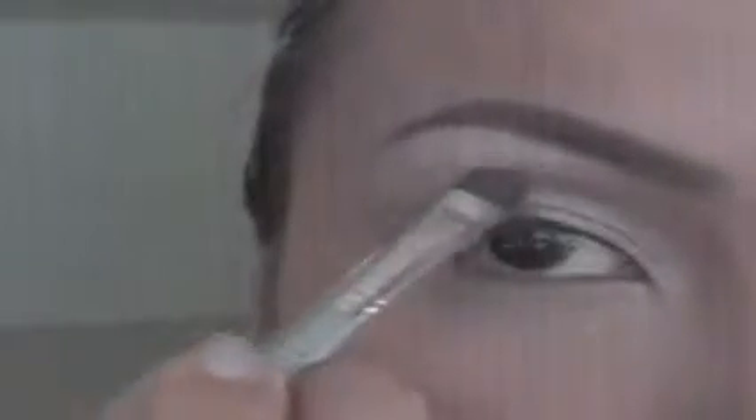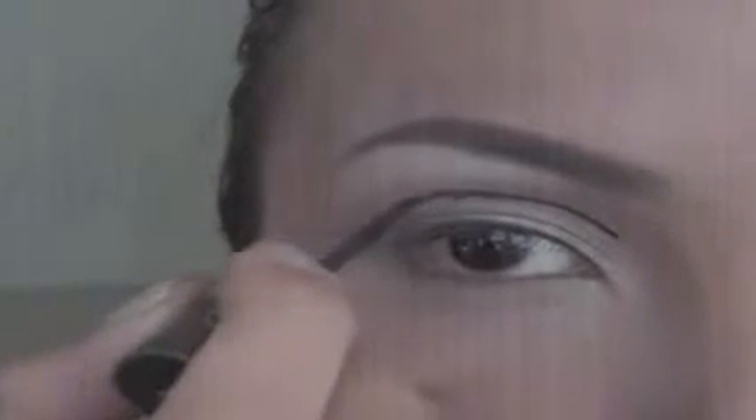Take the same brown eyeshadow and apply it half an inch above your eyes — this is really going to make your double lid look more realistic. Then go in with a liquid black eyeliner and fake a double lid right across your eyes.